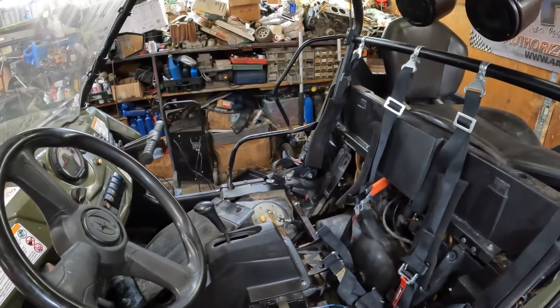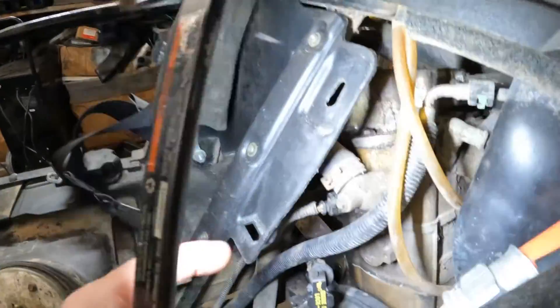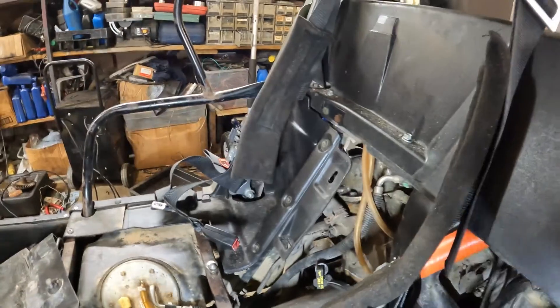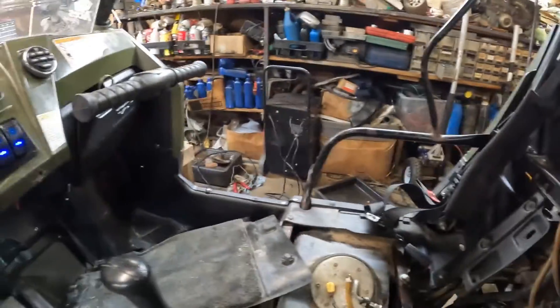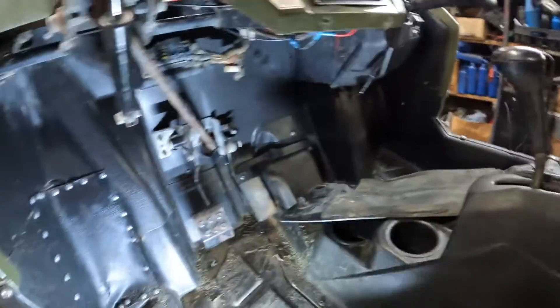I'll run through what I did. First, I purchased a coolant temperature sensor — this sensor right here that goes into the head. The way you check it is turn your key switch on and unplug the sensor, and the fan should come on. But as you can see, it doesn't come on.